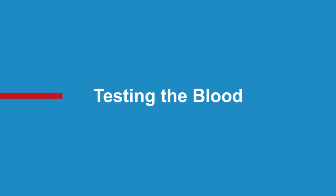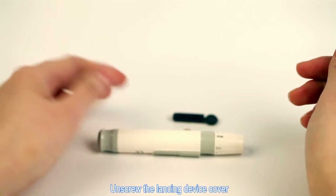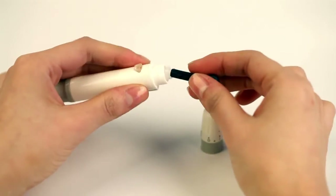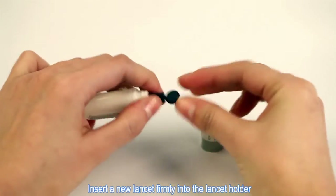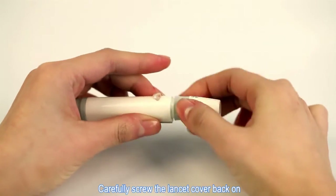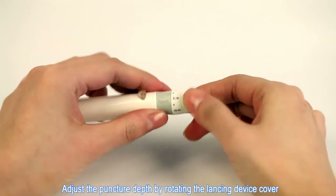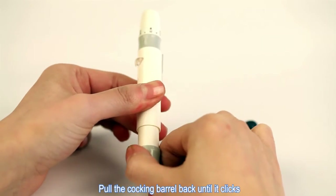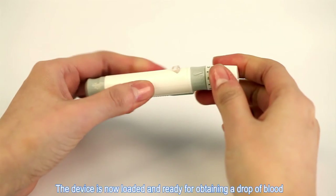Testing the blood. Unscrew the lancing device cover and insert a new lancet firmly into the lancet holder. Twist the safety tab off, then carefully screw the lancet cover back on. Adjust the puncture depth by rotating the lancing device cover. Pull the cocking barrel back until it clicks. The device is now loaded and ready for obtaining a drop of blood.